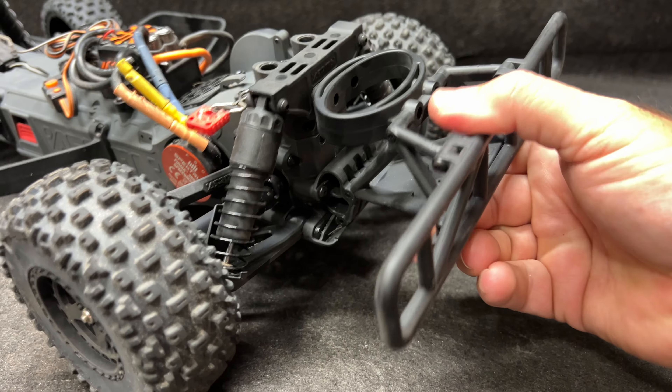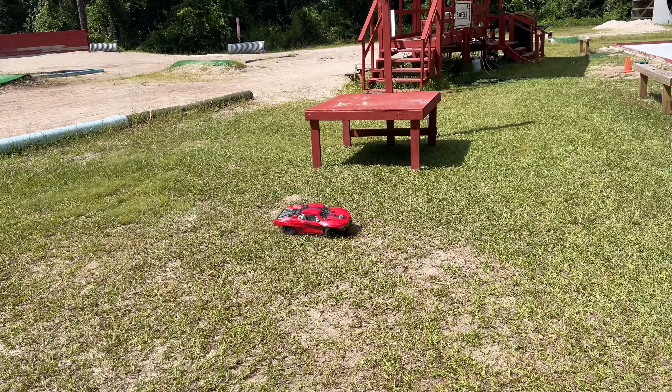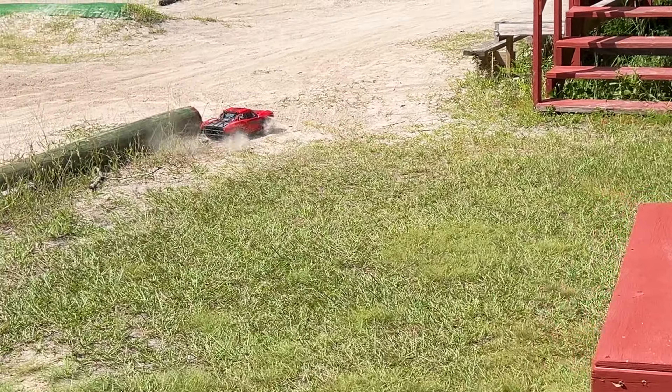This thing runs so good. All right guys, you ready for this? There's a lot of fury in the Fury! I haven't trimmed any body panels so you're still gonna hear some rubbing. That — ow — that was not planned.